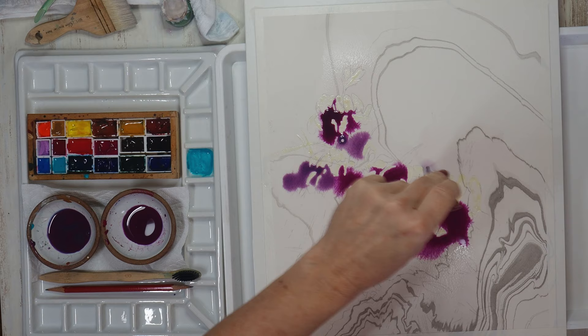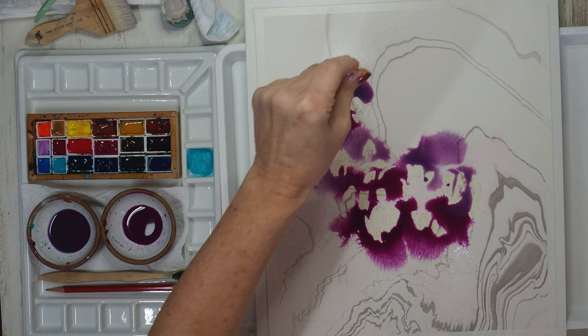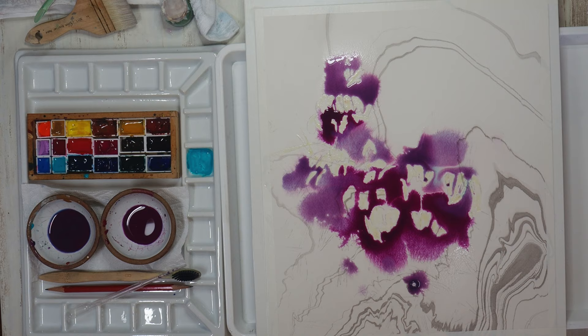Both of these mixes have granulating colors so there should be some color separation where you see the blue and teal pull away from the magenta and rose color. This is an exciting way to make texture.